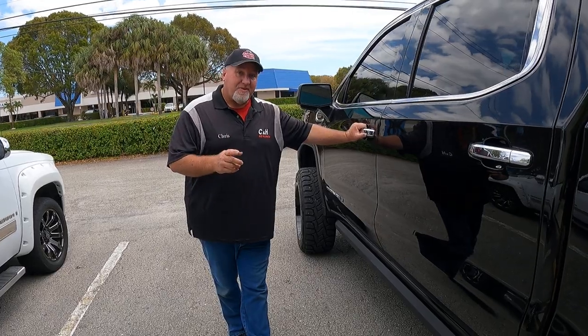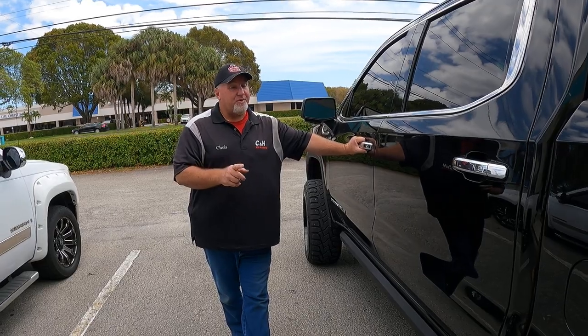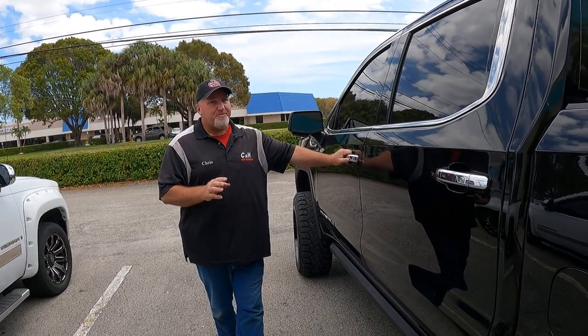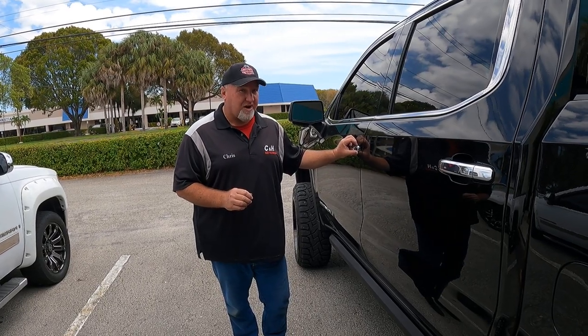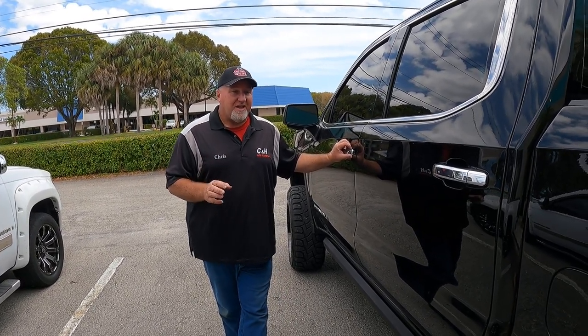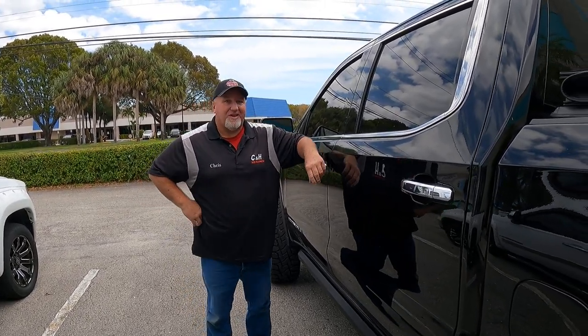If you want to buy this, hit the link at the bottom of the page, and always hit that like button on the video — we appreciate that. Most importantly, we're a small business, so if you can subscribe to our channel and help us get to that magic thousand subscribers, we really appreciate it. This is Chris, doing a review of the PowerStep XL by AMP Research. Thanks.